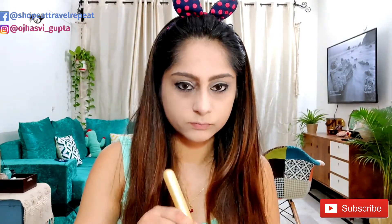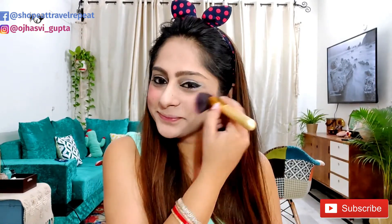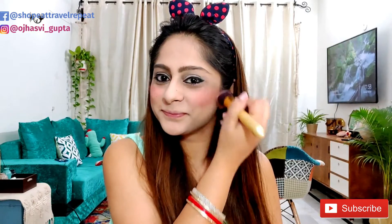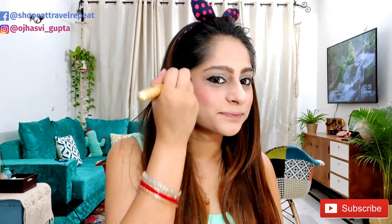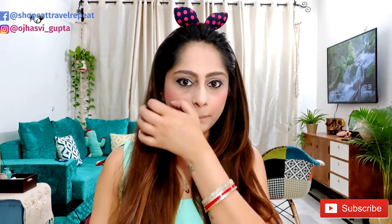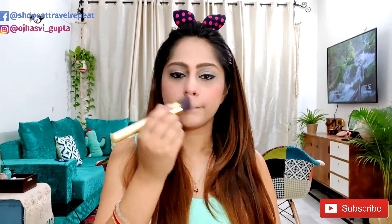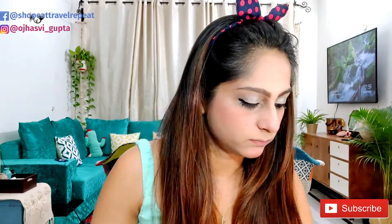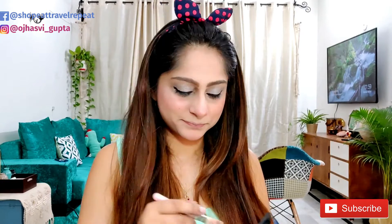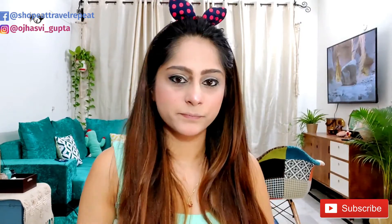Then I'm using the Master Blush palette from Maybelline. Always smile while applying blush because that will highlight your cheekbones and make it easier to apply. You can use your palm to blend the brush for an even smoother finish. You can also use your blush to highlight the nose and chin area — that looks really cute — just make sure to blend it properly. Now using the highlighter from the same palette, apply it on the upper cheekbones, the area between the eyes, the nose, chin, and forehead. Blend it properly.